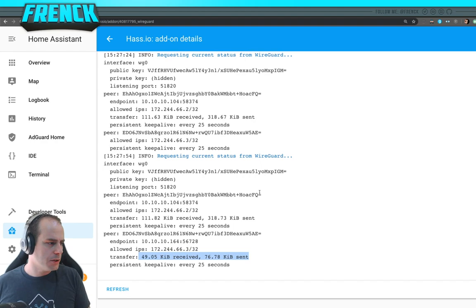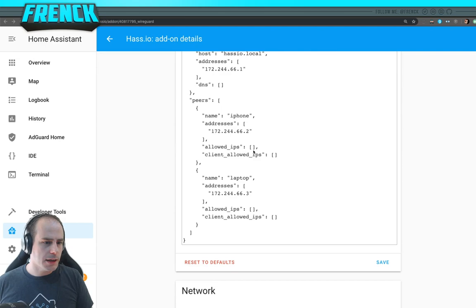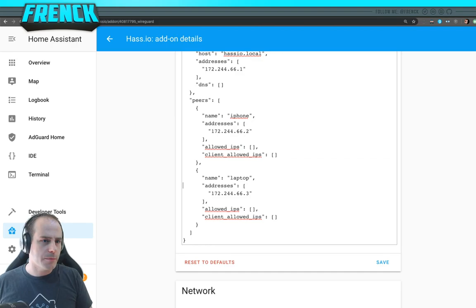I can already hear people saying it's not secure to transfer private keys like that — totally true. If you want more security, you can generate a private key on the device itself, take the public key, and add it to the configuration. You can set your own public key in the config and the add-on won't generate its own private key in that case. There's full documentation on the repo for every option.